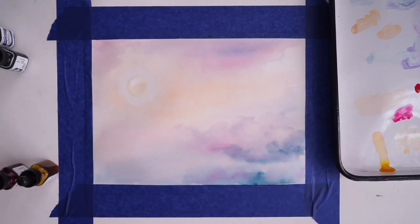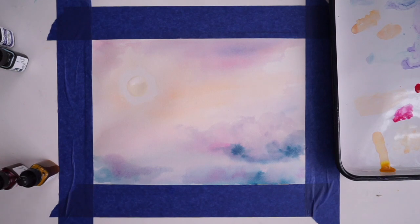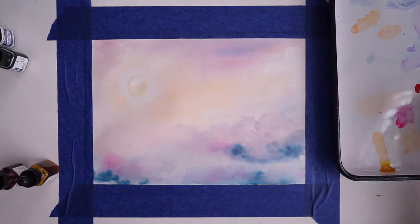The challenge with this project is it's very light layers and lots of them, so try and use light washes when you're working. Just remember that you can always add color in, so don't worry about it.